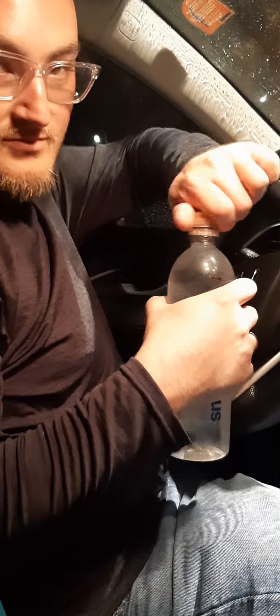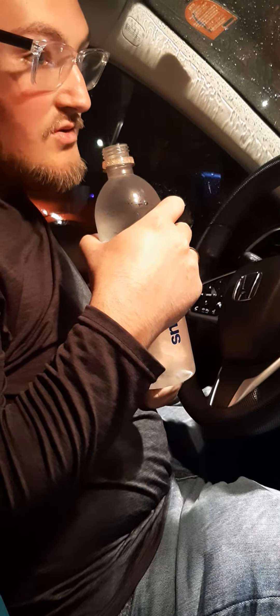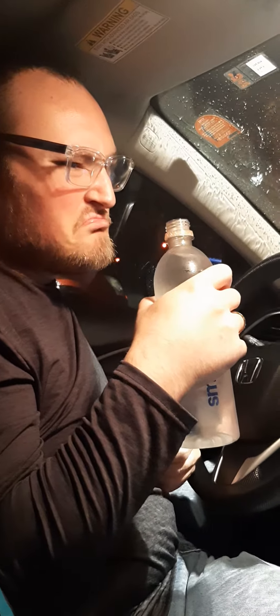Usually I would talk about ingredients, but in this there's hardly anything at all. Of course there's water, natural flavoring, potassium, and that's pretty much it really. I mean, it's zero calories, zero everything — it's just water.